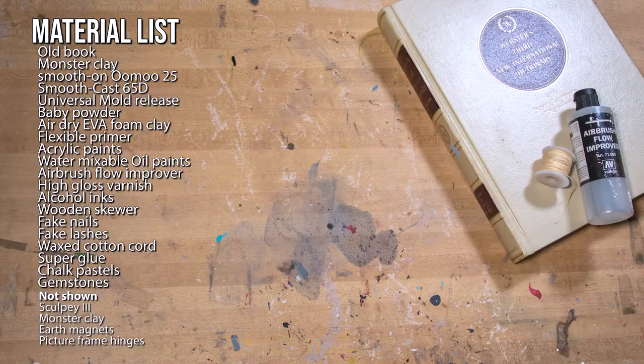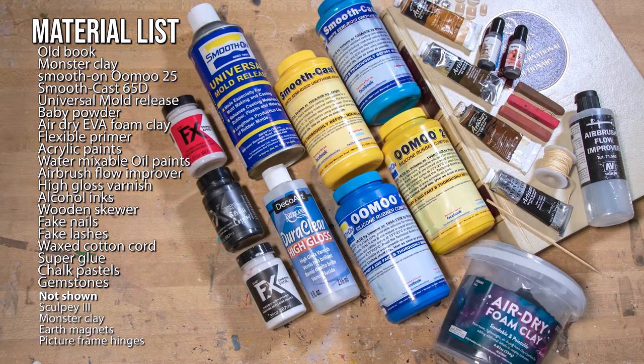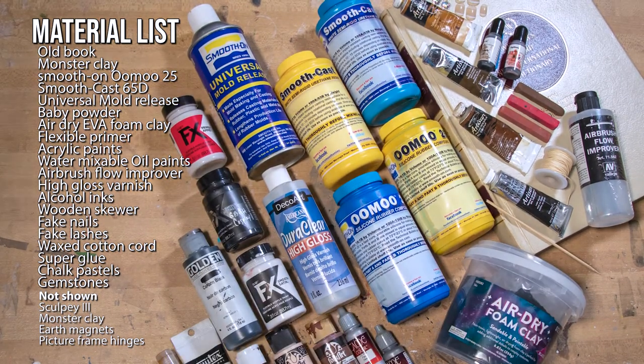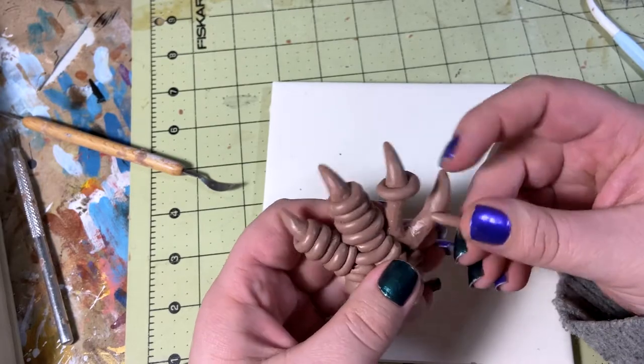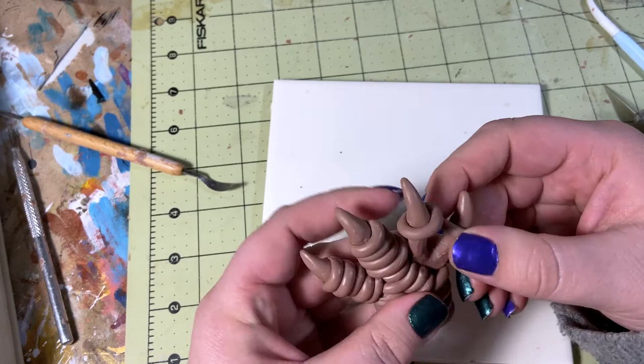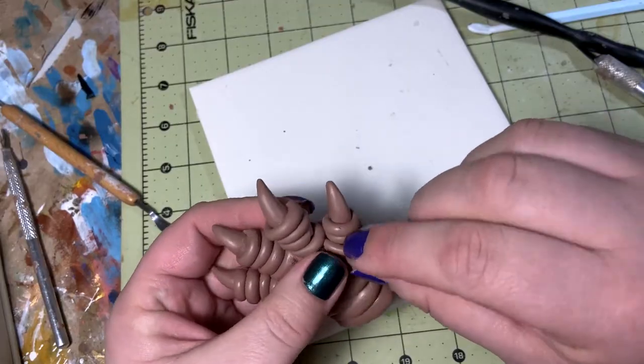For everyone playing along at home, here is a material list of everything I used on this project and it's a doozy this time around. For this project, I'm going to start off with making the hardware first. I'm using monster clay to sculpt the master and then I'm going to mold and later cast them in resin.